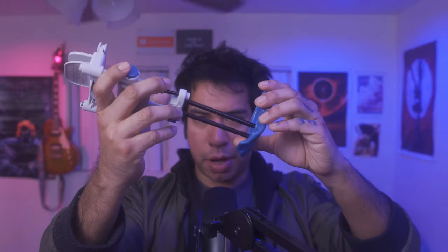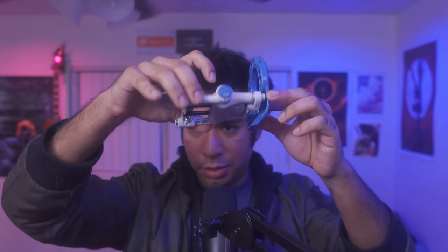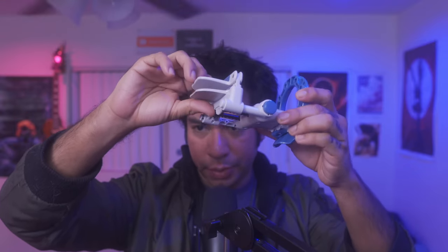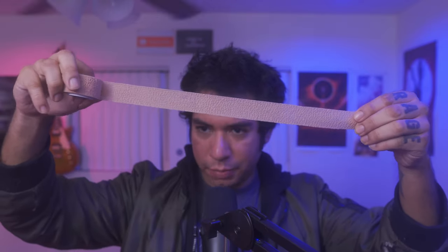Now with the device set up, reinsert the rods and press to lock them in. Engage the springs to bring it to its shortest position. You'll also need Coban wrap — the self-adhesive kind. You can buy this on Amazon; some comes with the device. Cut out a piece — how long depends on your girth, but roughly this length.